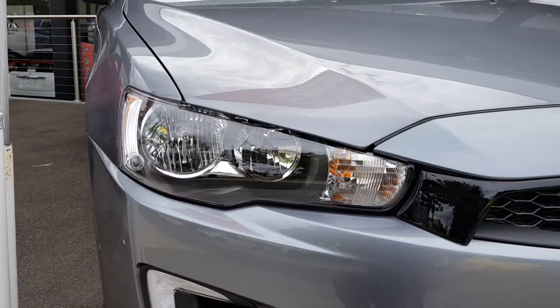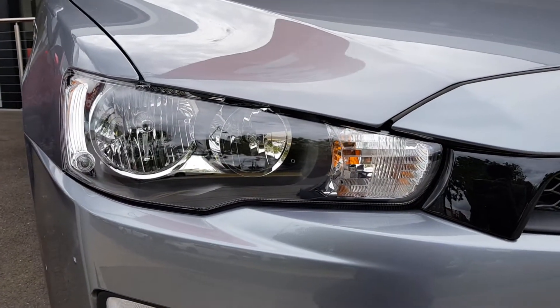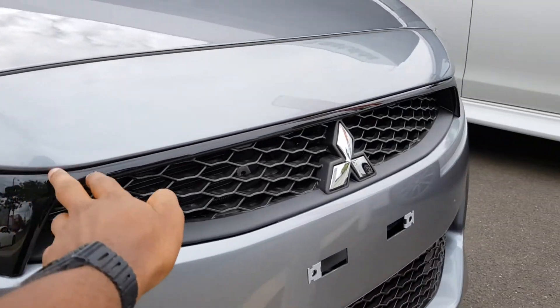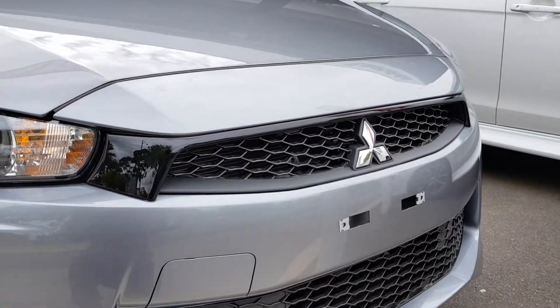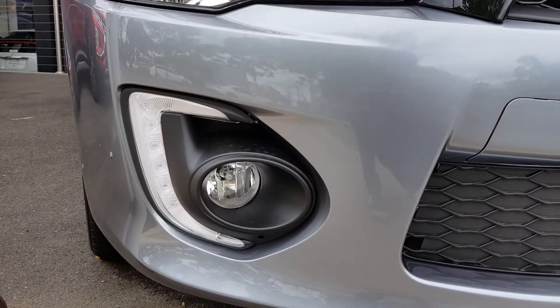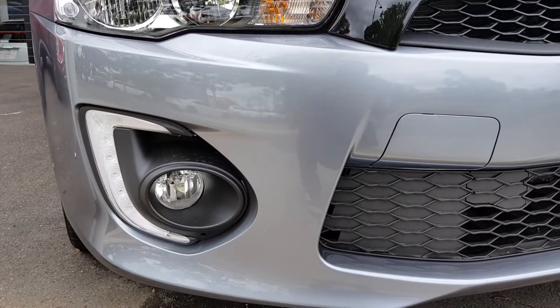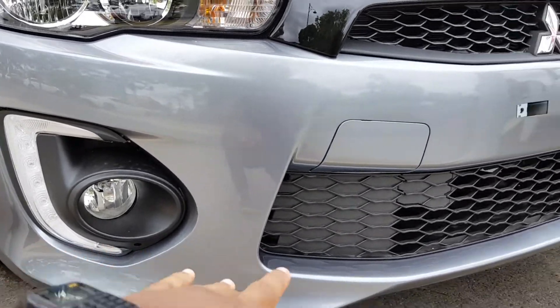Towards the front you've got your halogen headlights, as you can see. Got some nice piano black trim over there. Got your LED daytime running lights, along with your fog lights, integrated to the bumper over there.